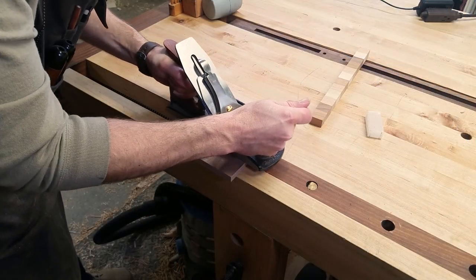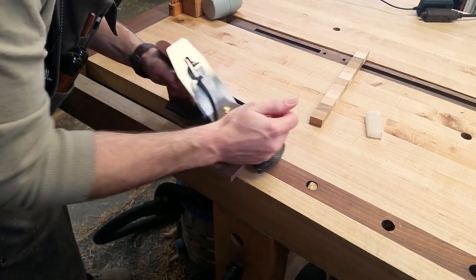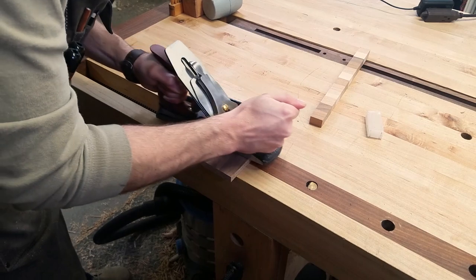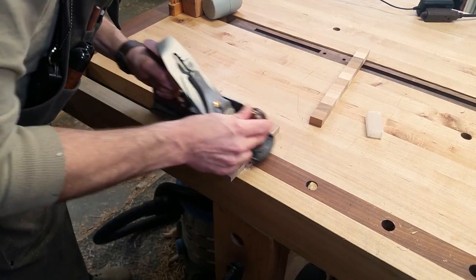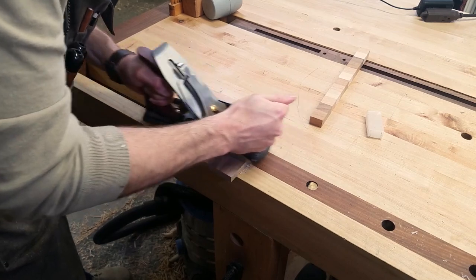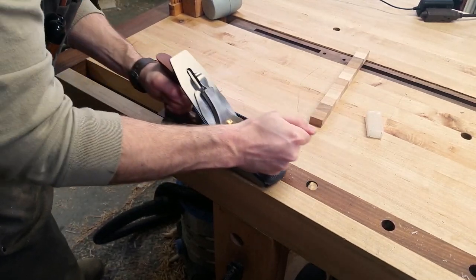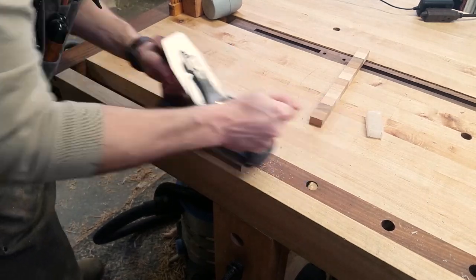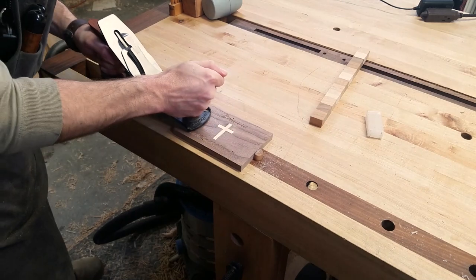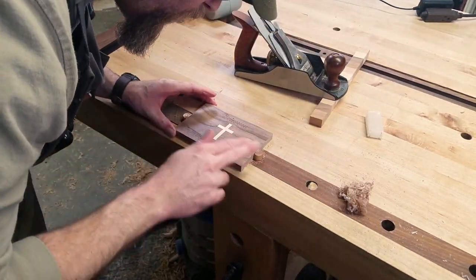The maple inlay is now standing proud of the walnut lid, and we want it to be flush and smooth. Using a hand plane is a quick and effective way to remove the excess material. I plane first with the grain of the maple to avoid tear out, and then once it's nearly flush, I plane with the grain of the walnut, since the maple is fully supported all the way around. Now the inlay is perfectly smooth and level with the surface.